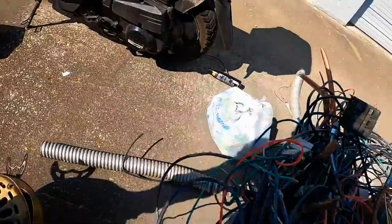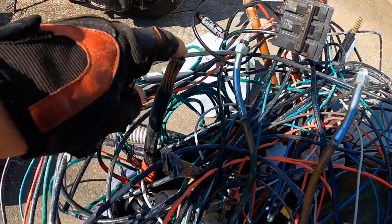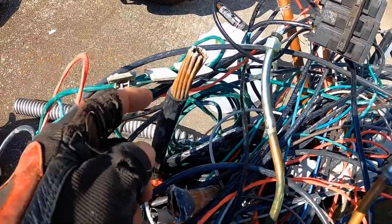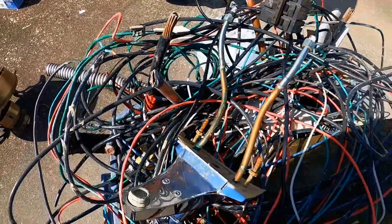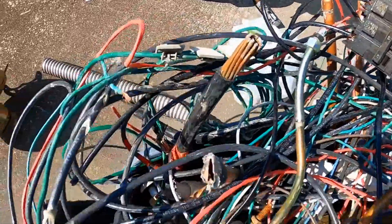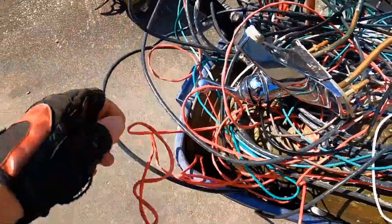Whatever is worth your while - and it's all worth your while. It's going to depend also on some scrap yards; they might actually give you a much higher price than number one insulated. Anyways, that is definitely the kind you can strip. Not so much this red stuff. This black stuff has got a nice amount - that would be something you could run through a stripper, definitely worth it. Green stuff is a little less worth it, but that's pretty good stuff too.